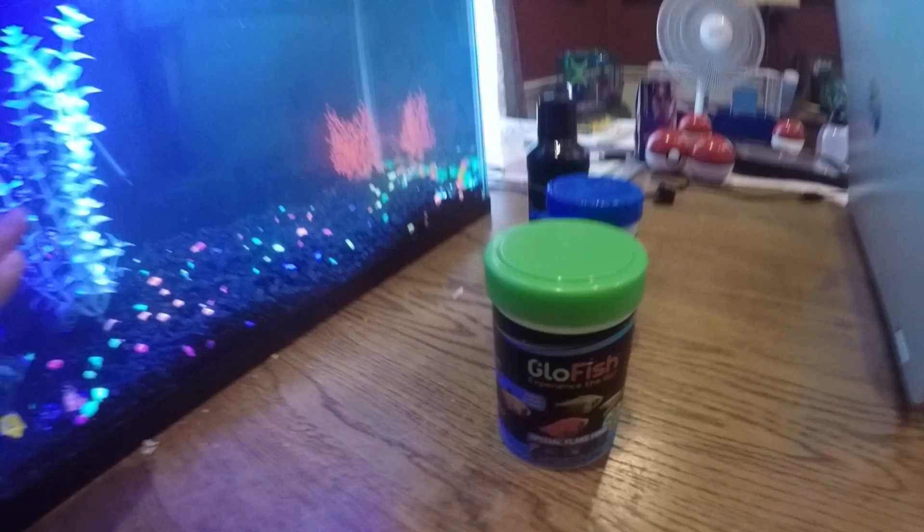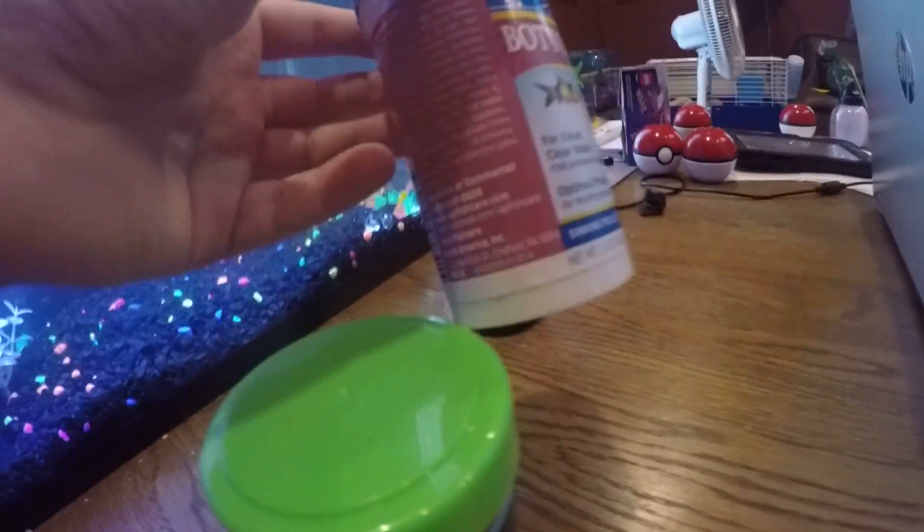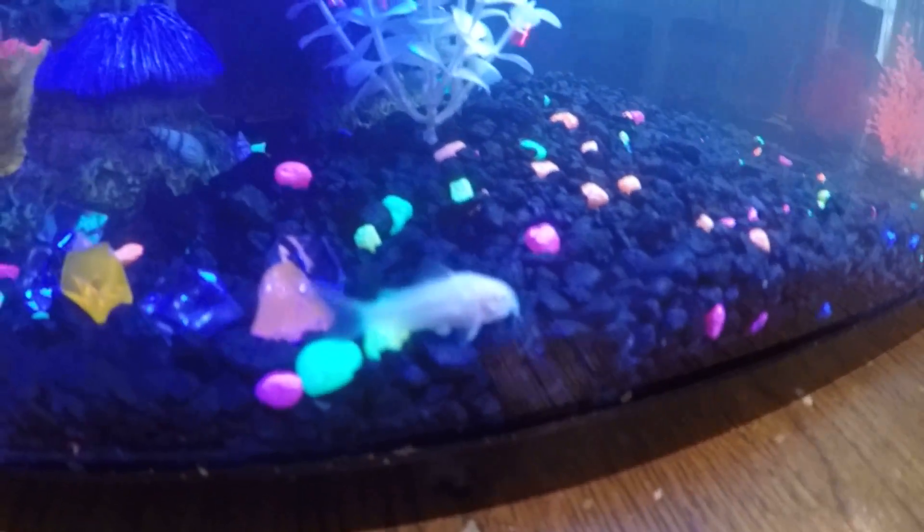Now first, before we see those, let me show you. I give them glow — oh, one's in frame. And then I give them these sinking pellets, the same declinator, glowfish declinator. And here they are.